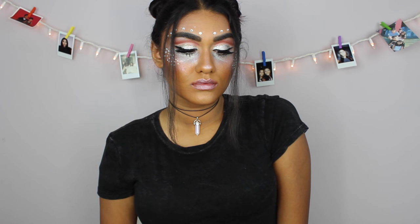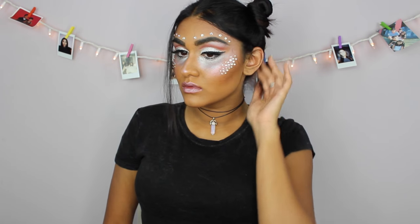Hey guys, it's Ma and welcome back to my channel. For today's video I'm gonna be showing you guys how to achieve this alien makeup look, so if you want to know how I did this just keep on watching.